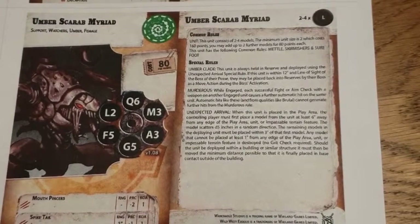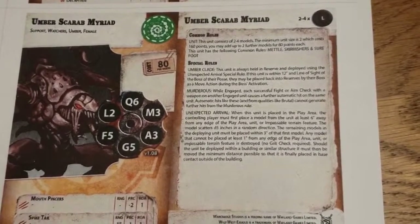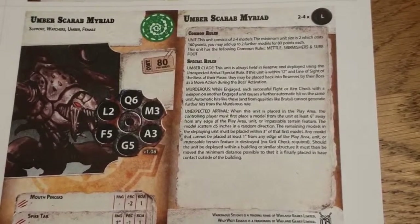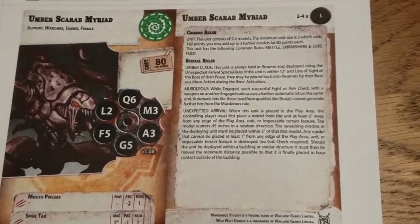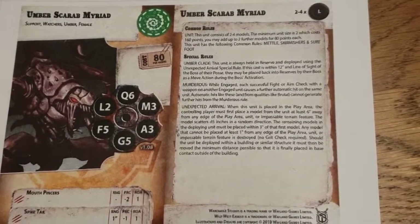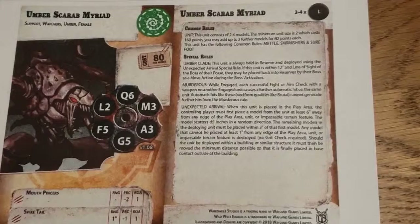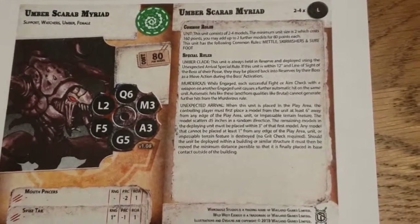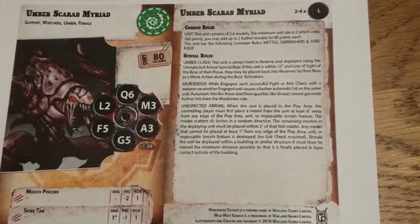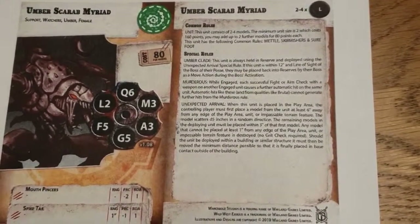They have the common rules Metal Skirmishers and Shoe of Foot, plus the special rules Undeclared. This unit is always held in reserve and deployed using the Unexpected Arrival special rule. Murderous: when engaged, a successful fight or aim check with a weapon on any other engaged unit causes an automatic hit on the same unit — basically a free second hit, though it won't use qualities like Brutal, which it doesn't have anyway.